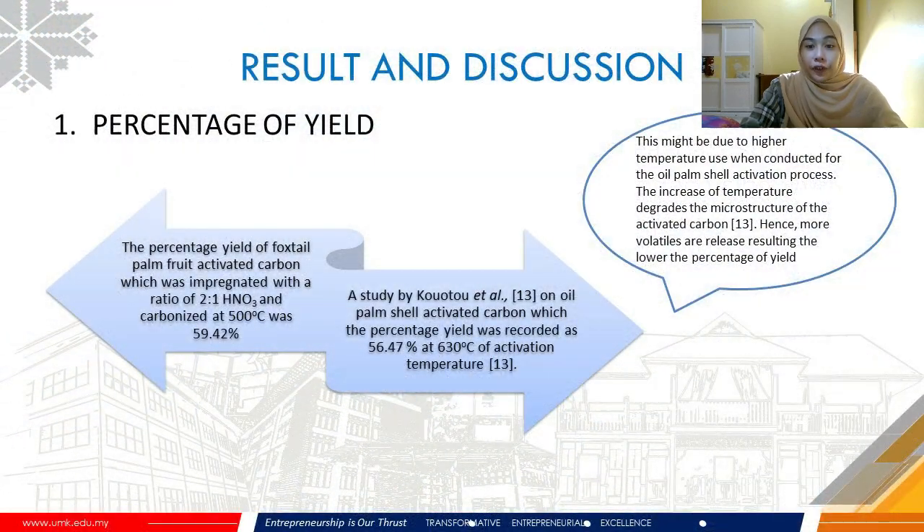From this experiment, the percentage yield calculated was 59.42%, which was relatively high compared to a study by Quartor et al. on oil palm shell activated carbon, which recorded a percentage yield of 56.47%. The difference between these two studies was the activation temperature — 500°C versus 630°C respectively. The slightly lower yield from the oil palm shell may be due to the higher activation temperature, where increased temperature degrades the microstructure of activated carbon, causing more volatiles to be released and resulting in a lower percentage yield.